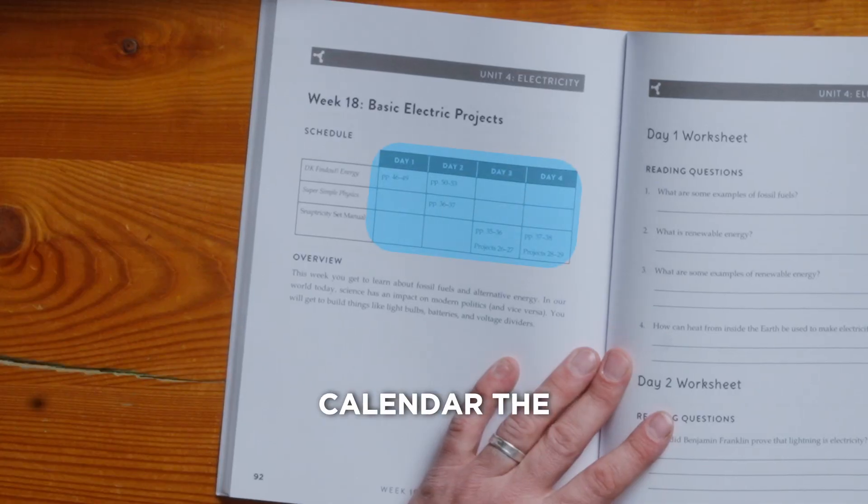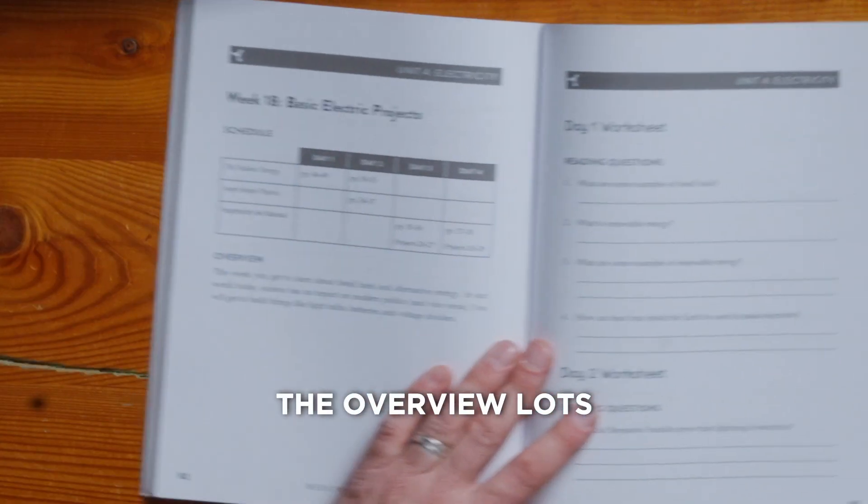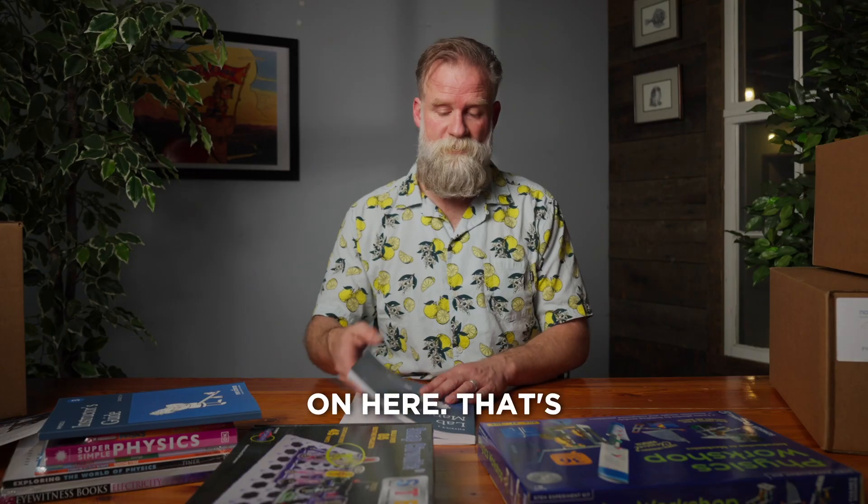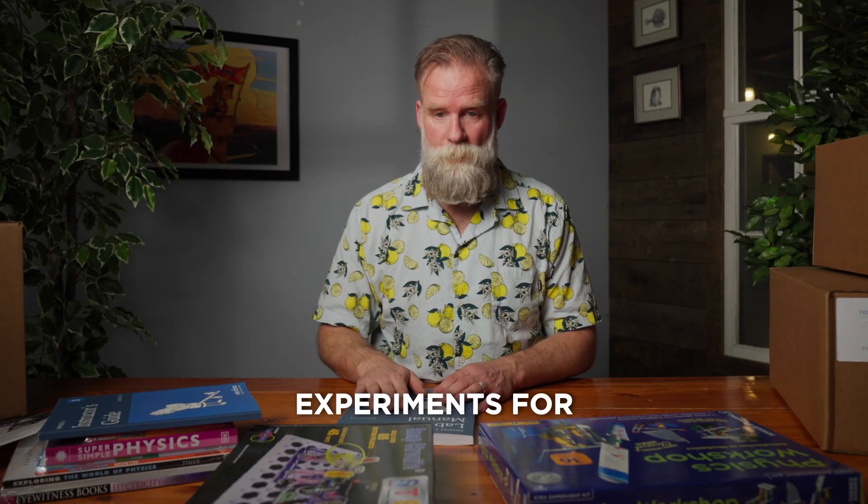Lab manual. Four-day calendar, the resources there, the overview, lots of questions. So there's a lot of analysis going on here. That's the guide for doing the experiments for your student.